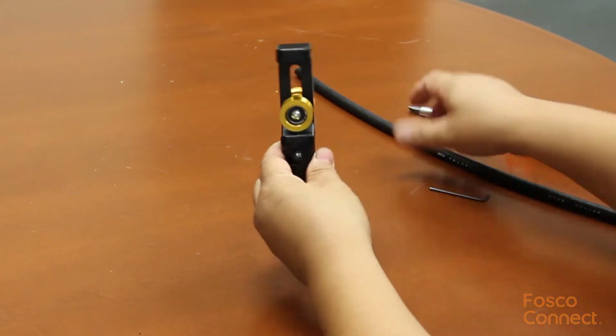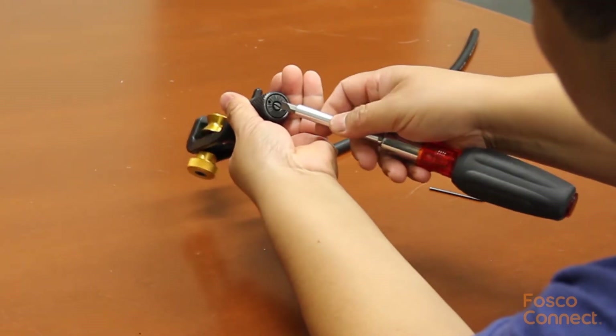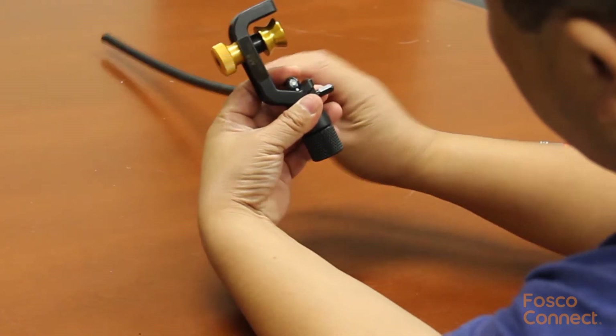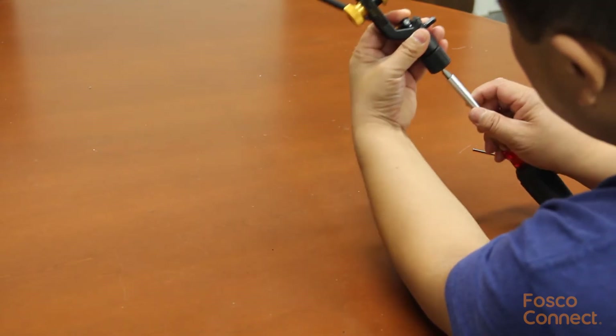Now I can ring cut the cable. The first step is to set the blade cutting depth. At the bottom there is a set screw. You can just press the cable against the blade and then you can see how deep the blade should be set. Use a screwdriver to set it properly.